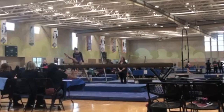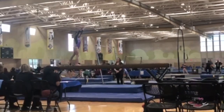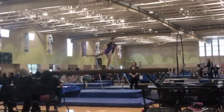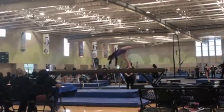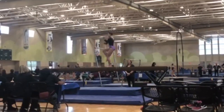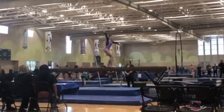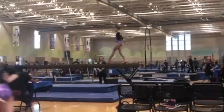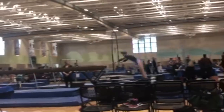Okay, let's take a look at Claire's beam routine first and then we can talk about any of the deductions that she might have received. It's time to rewind and break it down.